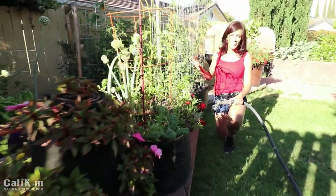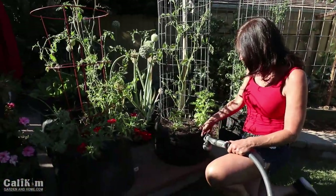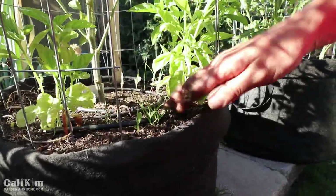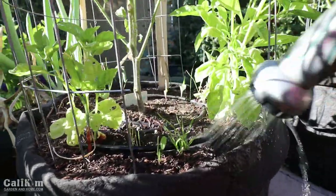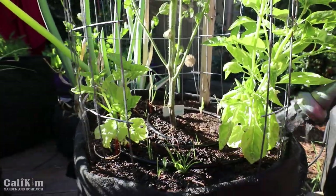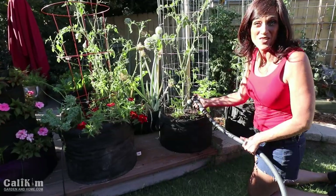Container plants are a whole different animal — they'll definitely need to be checked once a day, maybe twice a day during those high temperatures. I'm going to switch my irrigation to water once a day and then come out and check my plants. Sometimes containers might need watering even twice a day during a heat wave. You don't want to let your container plants dry out even once because that will really stress them out. I'm just going to soak down the soil really well so the plants aren't stressed and have the water they need to make it through the heat.